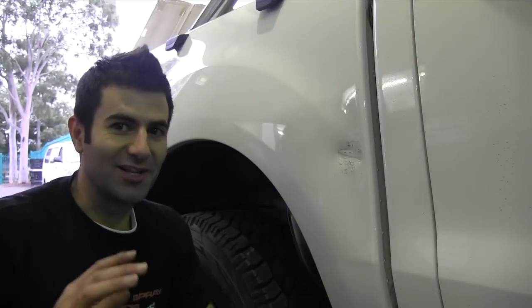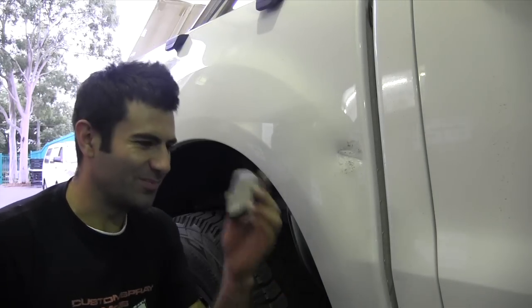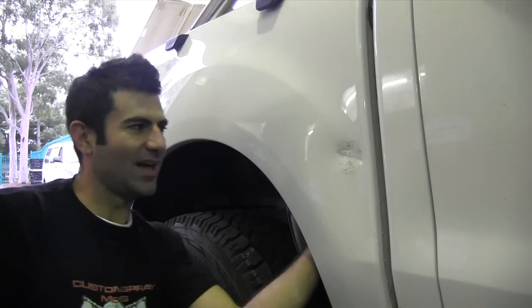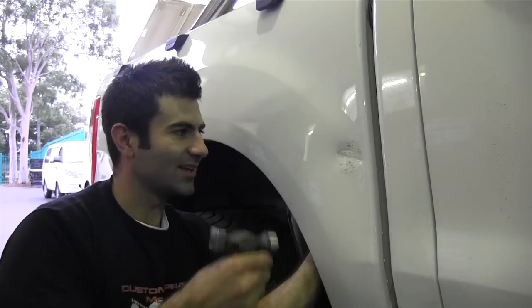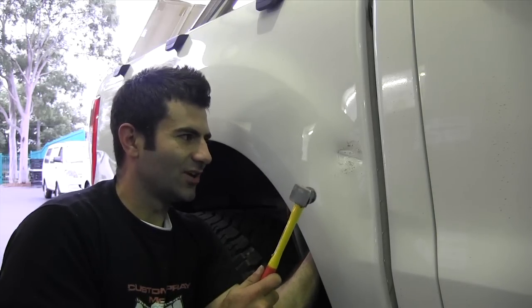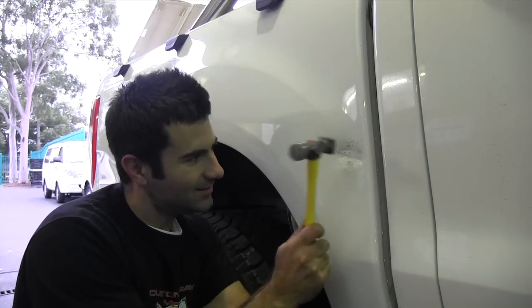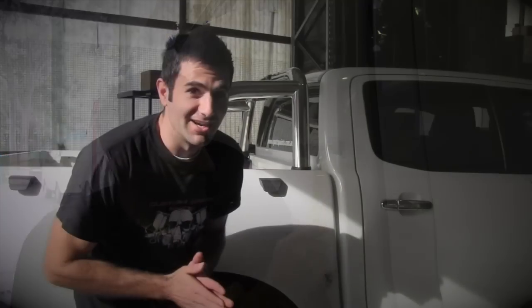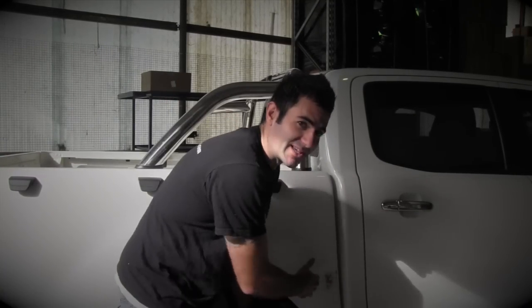I've just received a hot tip: if you can't get behind the panel with a hammer, you can put the dolly behind the panel and hit it from the outside. As the dolly bounces back, it's going to knock that dent out. I've tried it and it seems to be working. So we've prepared the dent with the hammer and dolly and got it out as much as we can.